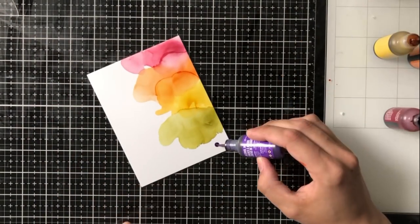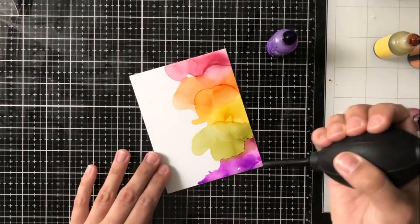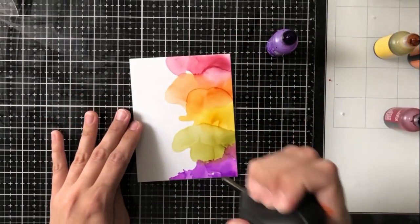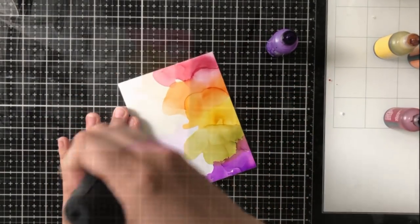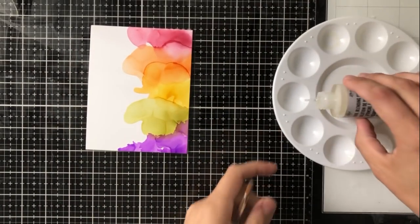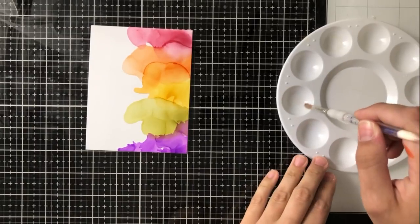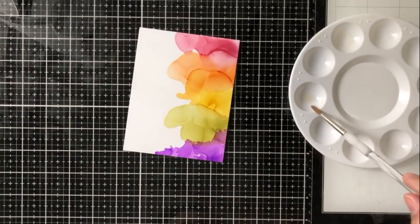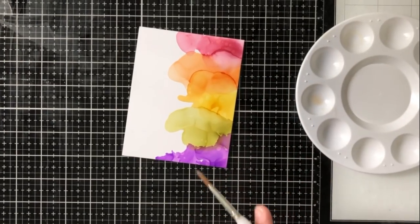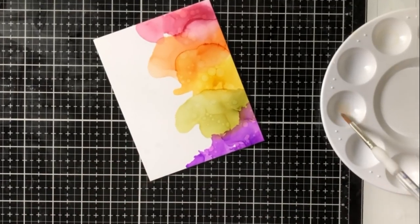I'm going to do these directly next to each other, almost on top of each other, so that the colors blend together. Alcohol inks are very different from watercolors and markers in that they don't really need to be the same color to blend. I haven't had a lot of brown when mixing alcohol inks together because they just tend to keep their vibrancy — unless I'm putting way too much on. So you want to make sure you keep it to a smaller amount; you don't need a lot of alcohol ink.